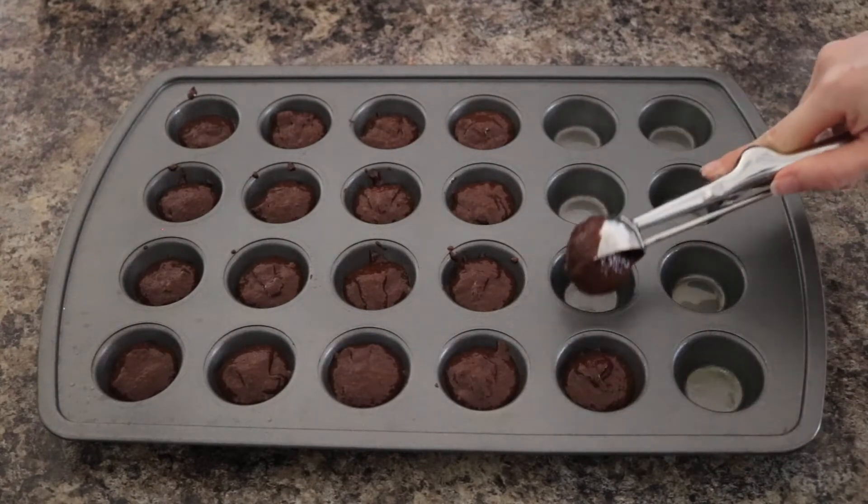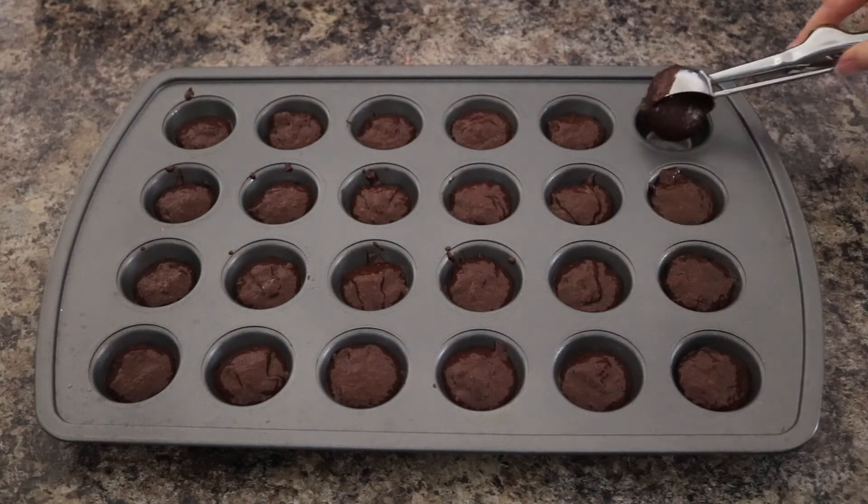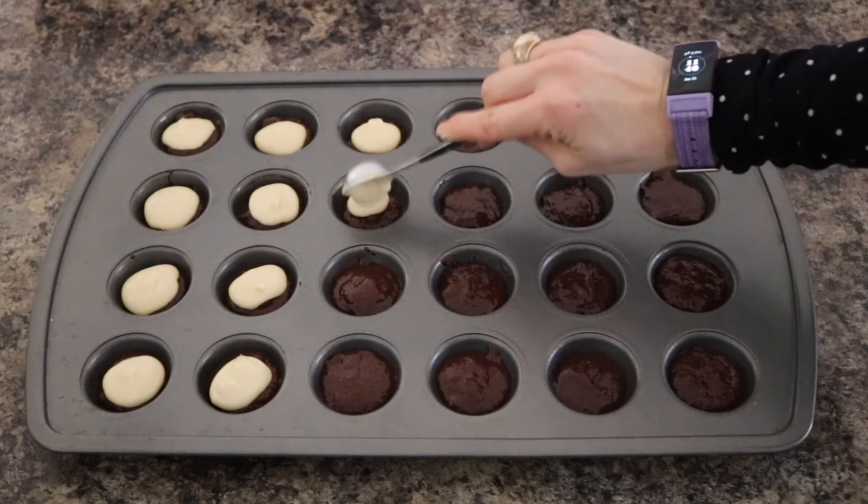Using a small 1 tablespoon sized cookie scoop, scoop your brownie batter into your prepared muffin tins evenly. Next add 1 teaspoon of cheesecake mixture on top of each brownie muffin.